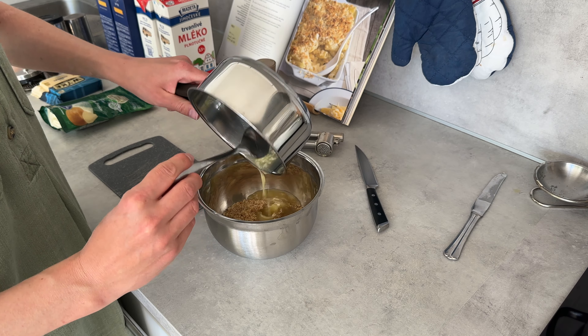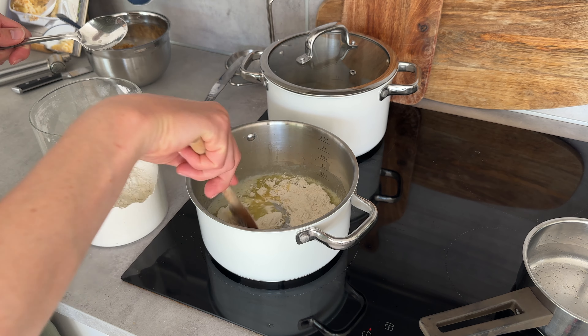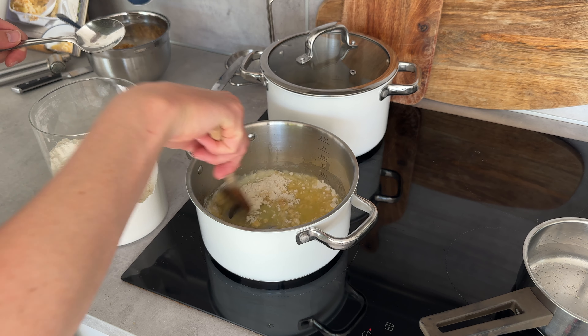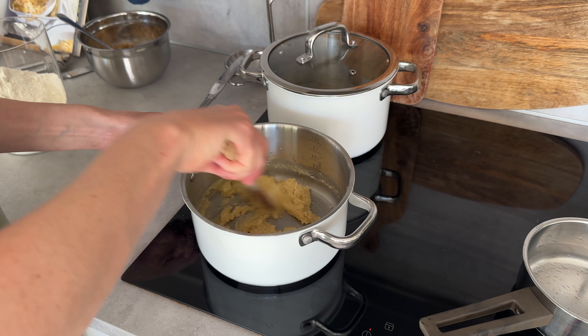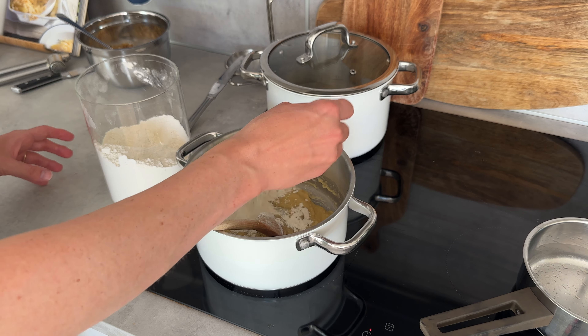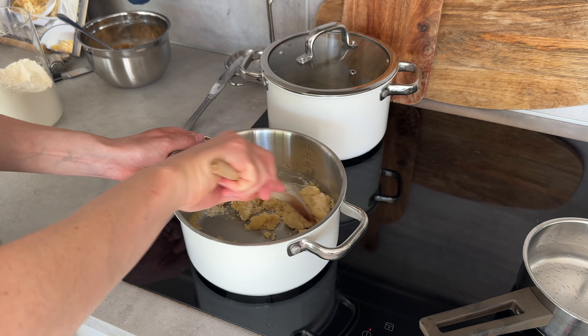For the cheese sauce, the recipe says to start with a roux. I'm making a large batch — just melting butter and adding flour. I didn't really measure, and I think I ended up with a little too much butter. It should be a one-to-one ratio: the same amount of butter as flour.